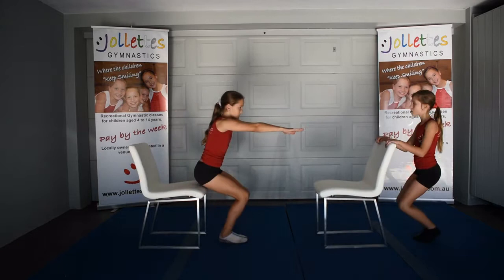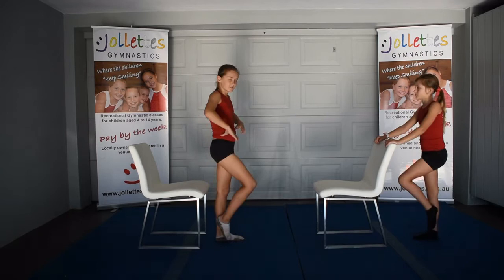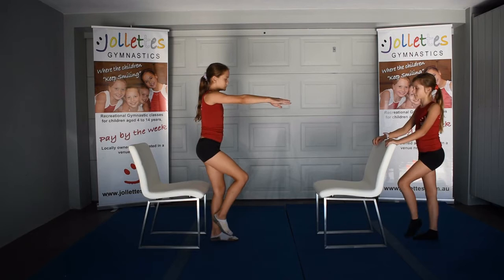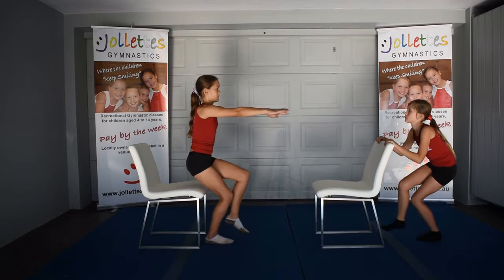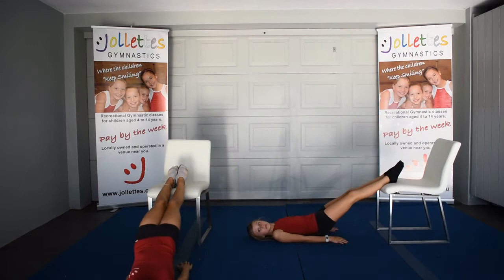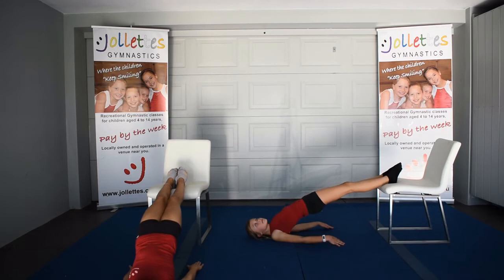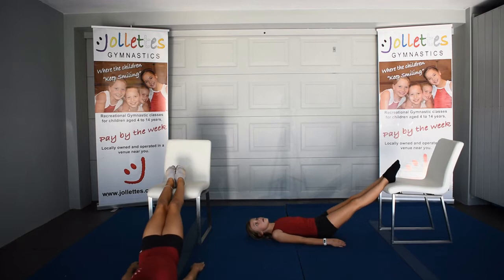Next we move to strength holds, either in a tuck position or a straddle position, pushing hard down on the chair. Then we'll move on to squats: either holding on to the back of the chair or hands forwards and lightly touching your bottom on the chair to stand up. Then try one-legged squats — these are a little bit harder and very good for balance. Make sure you do both legs when you do your squats, your right leg and your left leg, squatting down and standing up straight. Then we move to rear support: heels on the chair, lifting your hips up and then down, making sure your shoulders stay on the floor, lifting and down.